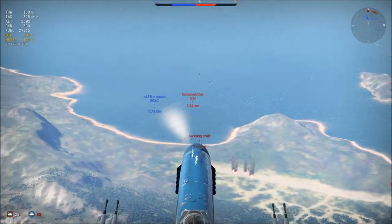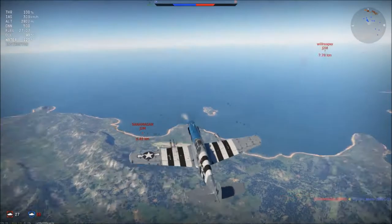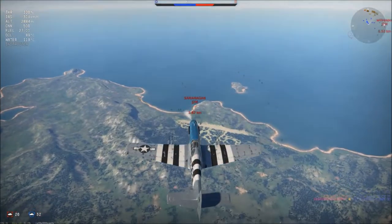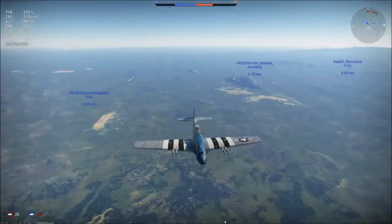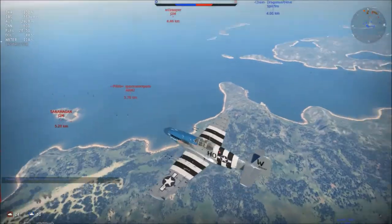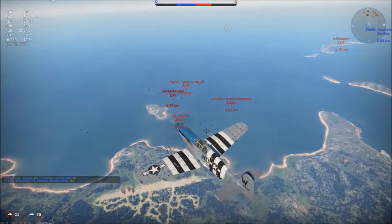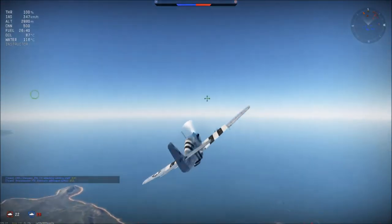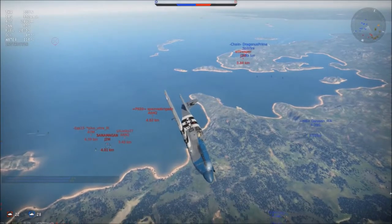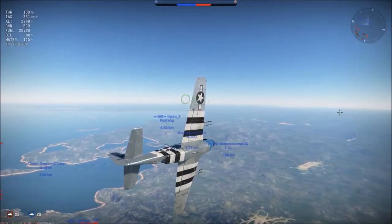Side climbing might be better, but you have to climb for a really long time because the engine power cuts down very quickly from 3500 meters on. What I like to do is go to 3000–3500 meters and then see what's happening. If the enemy is above me, I drag them down and wait until they are below me. Fortunately in this match, the Japanese are completely on the ground — the whole team was chasing one of our bombers and now they're down low and easy targets.